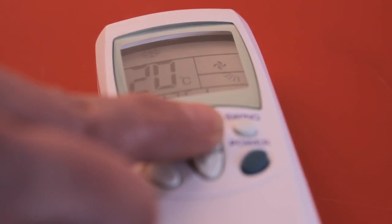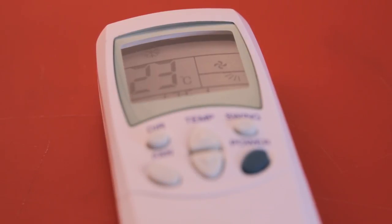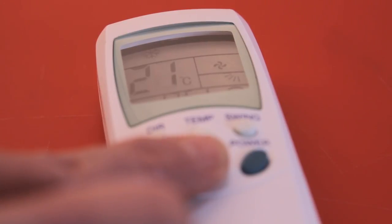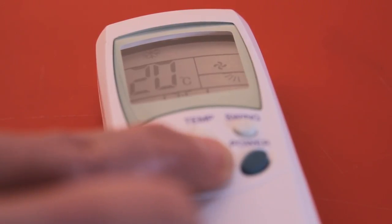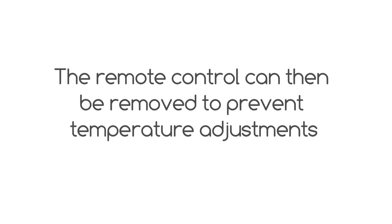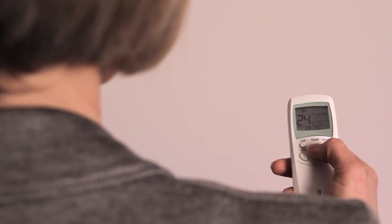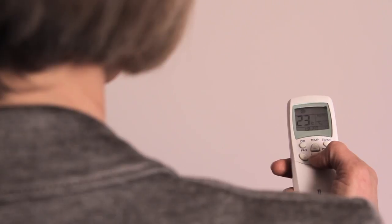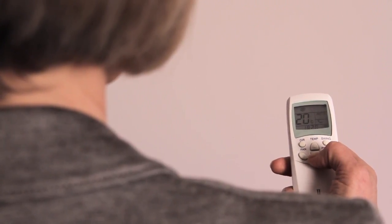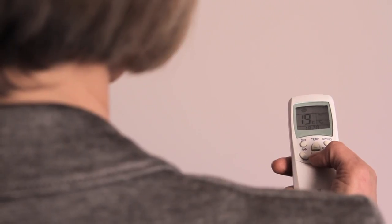In addition to the on and off commands, the information shown on the screen of the remote control is also programmed into the attendant, including the temperature above or below which, depending on whether in heating or cooling mode, the attendant will not operate. The remote control can then be removed to prevent occupants from making any adjustments. If the remote control remains present so occupants can adjust the temperature, the programmed temperature settings will be overridden but will remain as a default after a room occupancy restart.